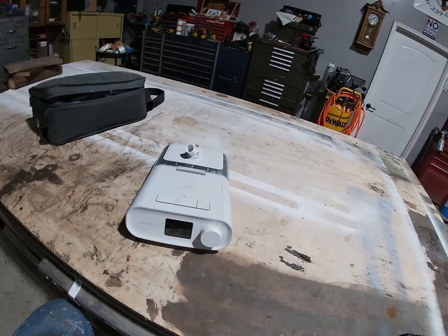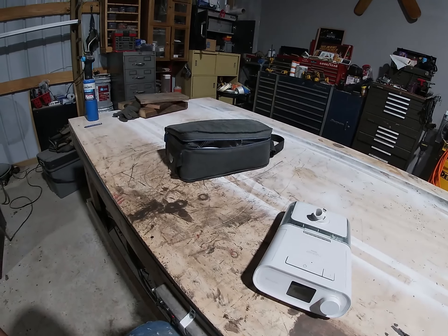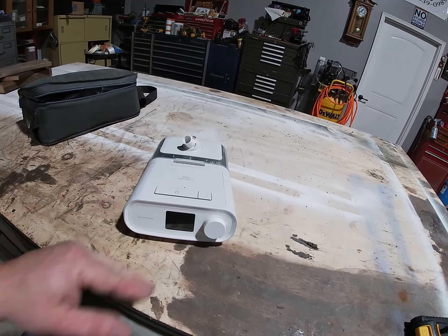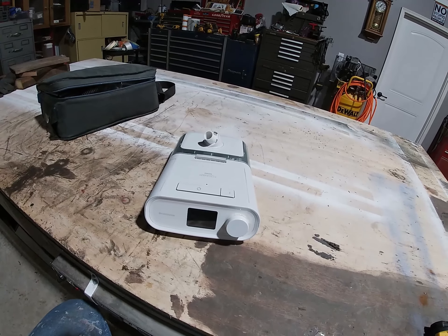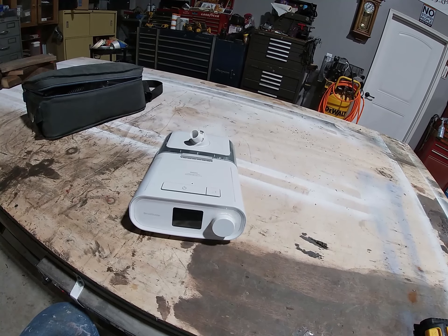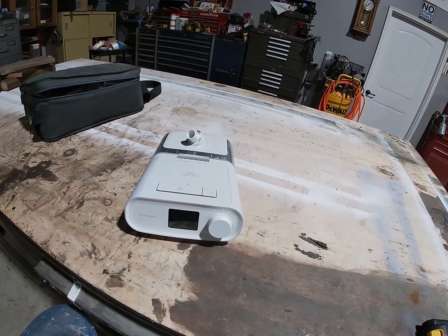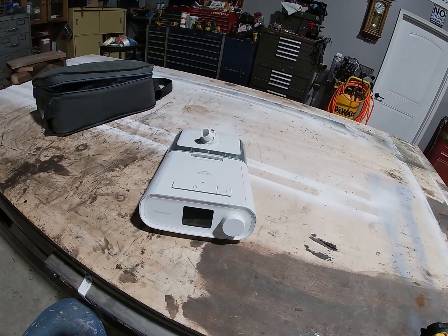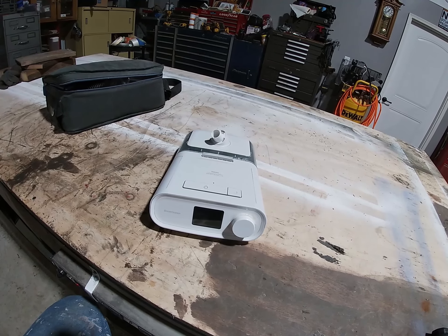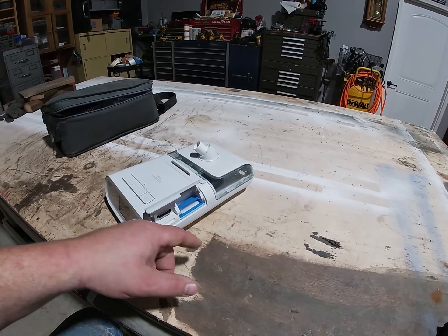Here is the Panasonic DreamStation. Mine has been recalled because of a cancerous fiber inside. What I intend to do is disassemble this, clean that out, and reassemble it and use it as an air filter for when I'm sharpening my chainsaw blades and carbide, because carbide is very toxic when you sharpen it. First things first, I'm going to take everything out that I can.